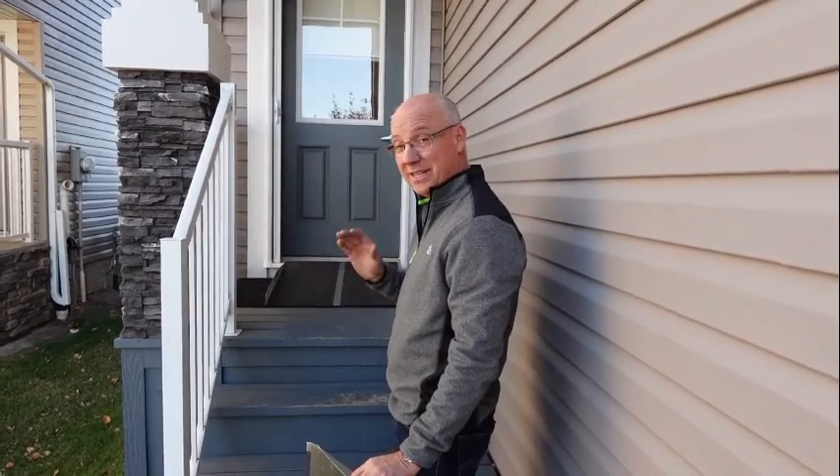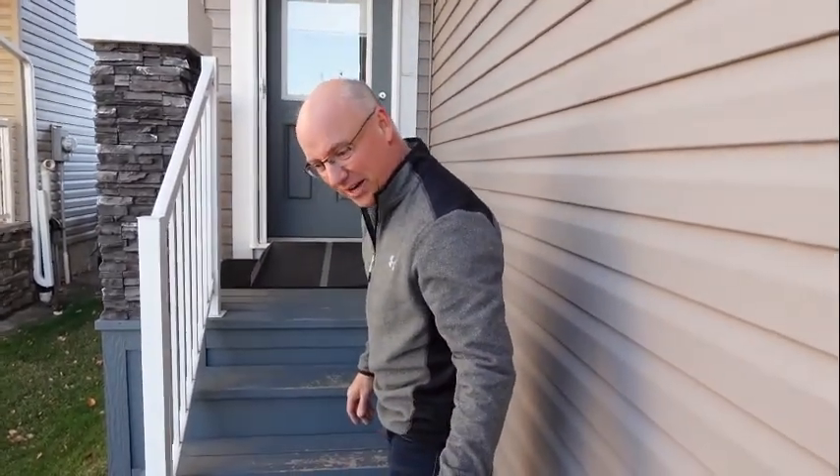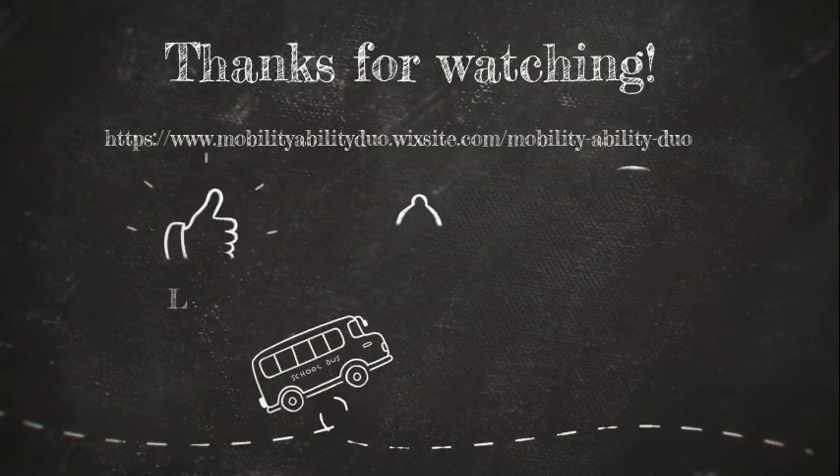From the Mobility Ability Duo — Bills and Cass — we just wanted to give you a little rundown. Hope you enjoyed it. Thank you. Bye!